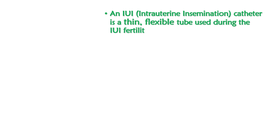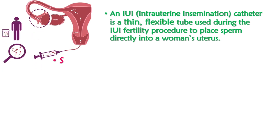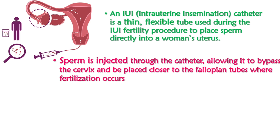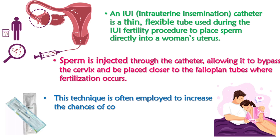An IUI intrauterine insemination catheter is a thin, flexible tube used during the IUI fertility procedure to place sperm directly into a woman's uterus. Sperm is injected through the catheter, allowing it to bypass the cervix and be placed closer to the fallopian tubes where fertilization occurs. This technique is often employed to increase the chances of conception, especially in cases of infertility.